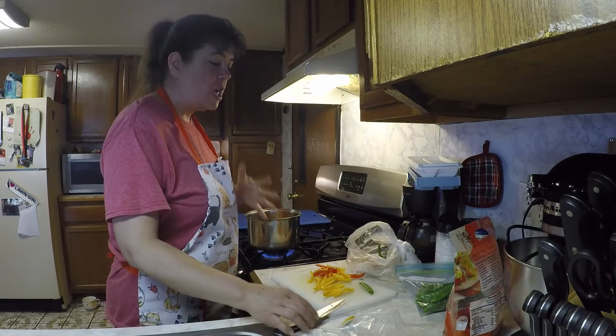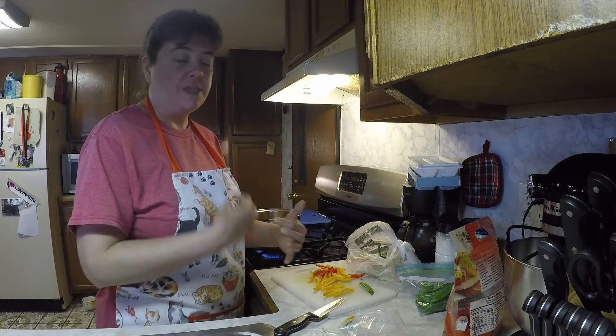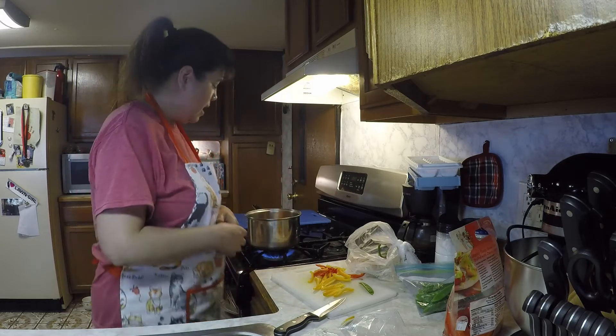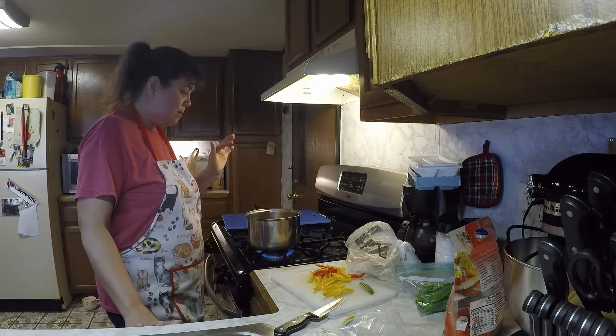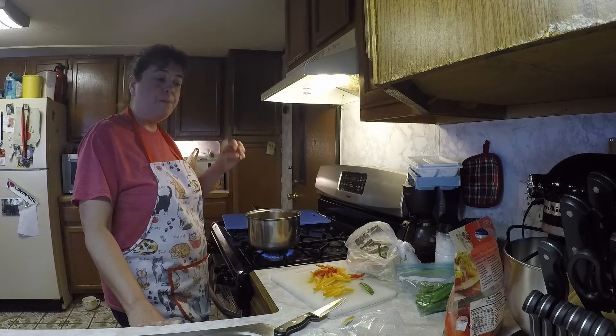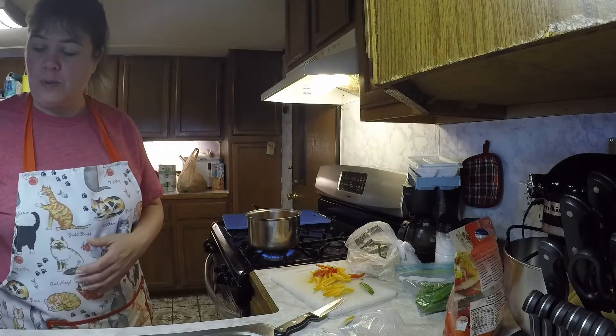If you like them crunchy, you don't want to throw your vegetables in with your raw chicken and cook it all together, because you won't have crunchy vegetables. So I'm just going to get these blanched — just a few minutes in the hot water, and then throw them into cold water.